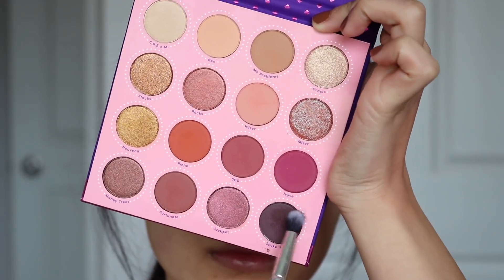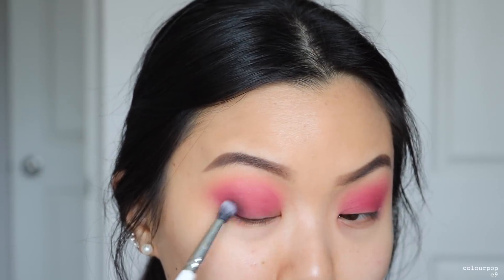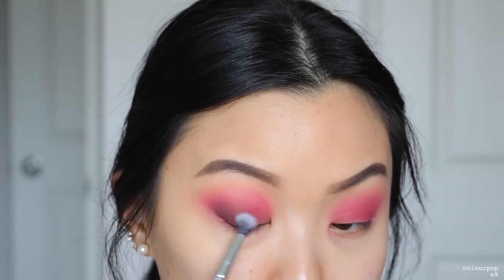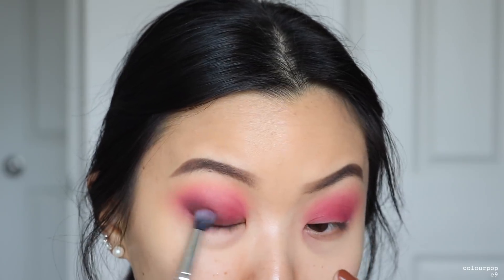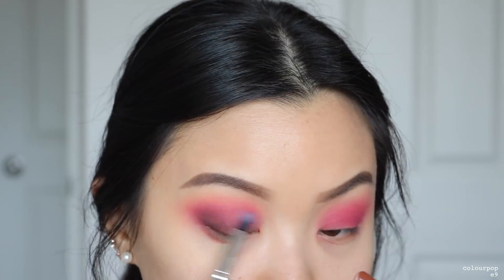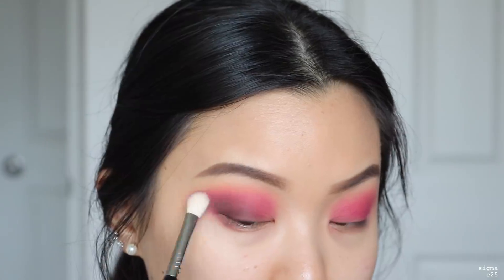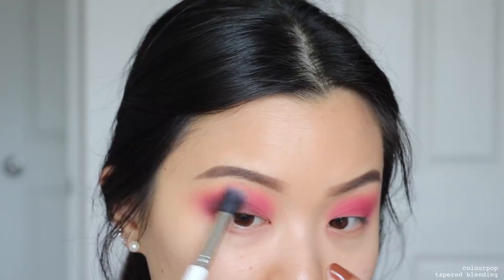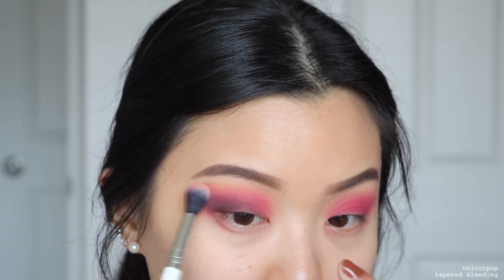Next I'm using Striker into the outer corner once again, but with a smaller brush so I'm focusing it in a smaller area — we don't want to take over the previous shades. I'm putting it right into the outer corner and slowly bringing it into the inner corner as well. Then I like to go back in with my previous brushes to help with further blending, because when you add on color, some colors beforehand can get taken away.